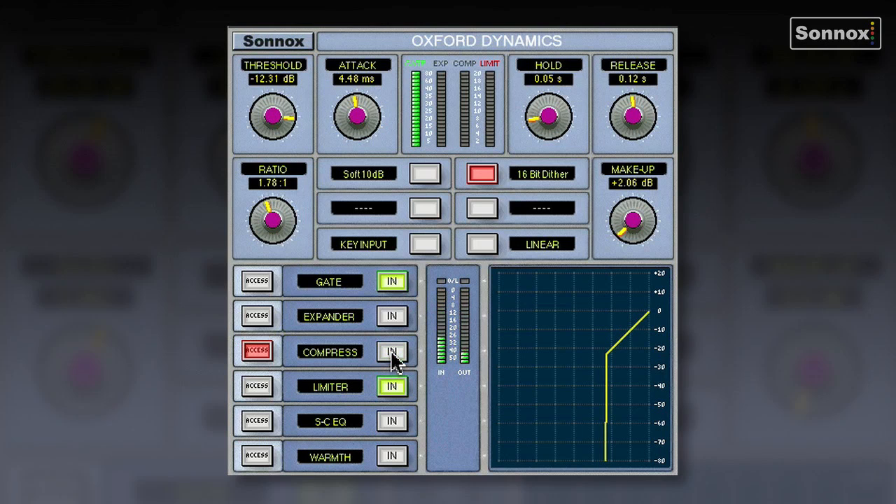Without compression, and then with. So very quickly I've got a nice sounding snare. I'm not overloading the output because I'm using the limiter, and I'm using all these different sections. As you can see, the Oxford Dynamics is quite a big plugin with a very wide range of uses.